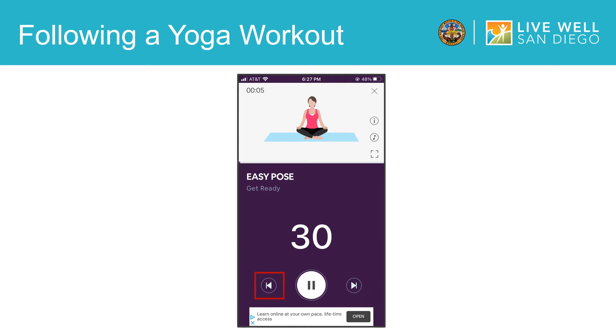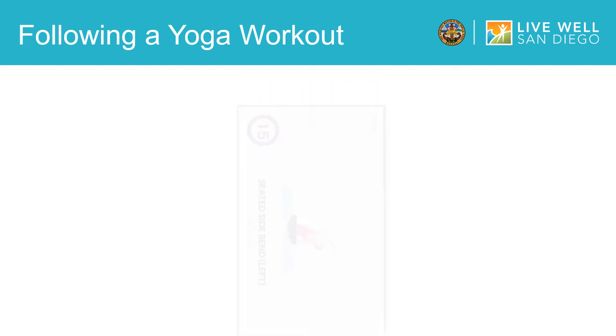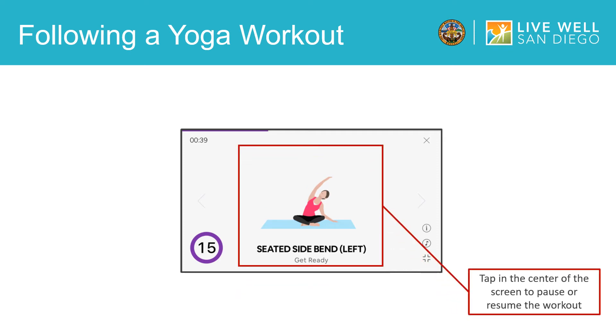To view the tutorial videos in a larger format, you can tap on this icon. Then rotate your mobile device to see the tutorial, time, and yoga pose in a larger format. In this view, you can tap the middle of the screen to pause the session, and tap again to resume.